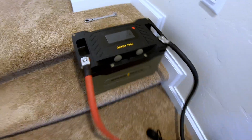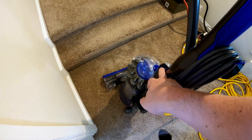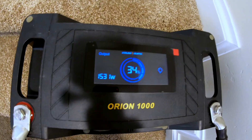Can the GoldenMate Orion 1000 run a full size vacuum cleaner? Let's find out. Piece of cake. Just over 1500 watts.